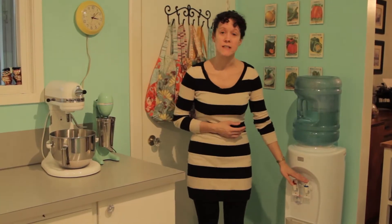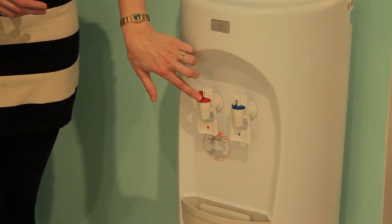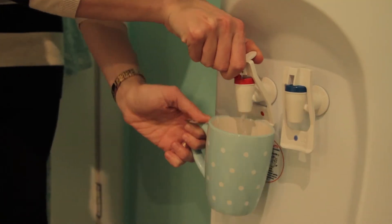Some of the things that I really like about it: it plugs in and runs quite efficiently. I don't hear this cooler cycle on and off, which is something we could hear with our previous cooler. The water that comes out is icy cold, and the other one is extra hot — it's great for my tea in the morning when I'm going to work.